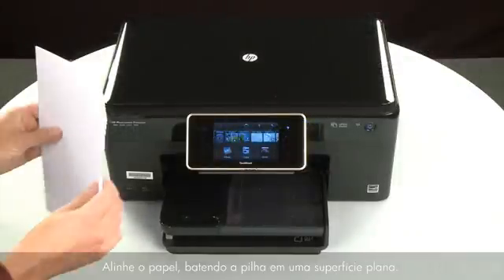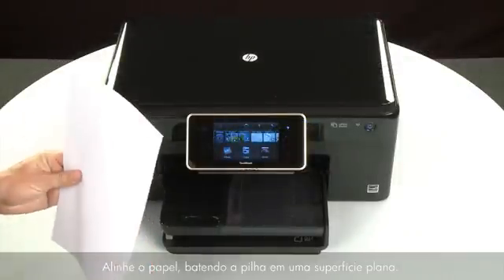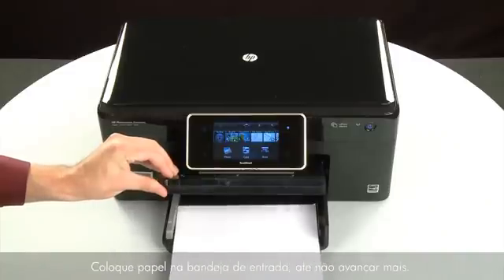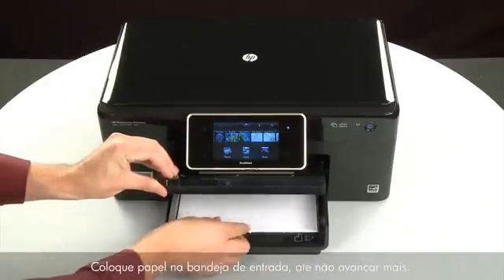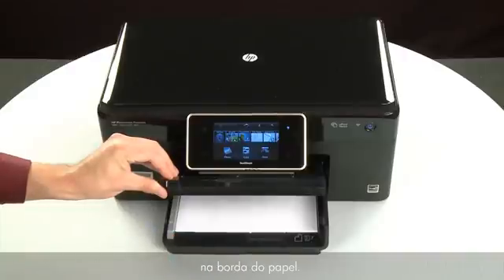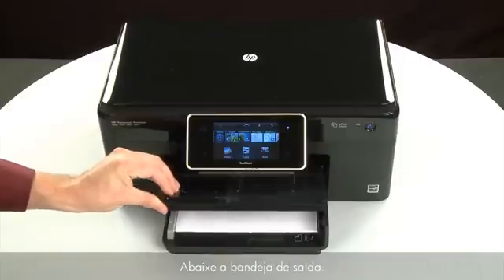Align the paper by tapping the stack on a flat surface. Then raise and hold the output tray in the open position. Load paper into the input tray until it stops. Slide the paper width guide inward until it stops at the edge of the paper. Do not push the guide in so tightly that it starts to bend the paper. Lower the output tray.